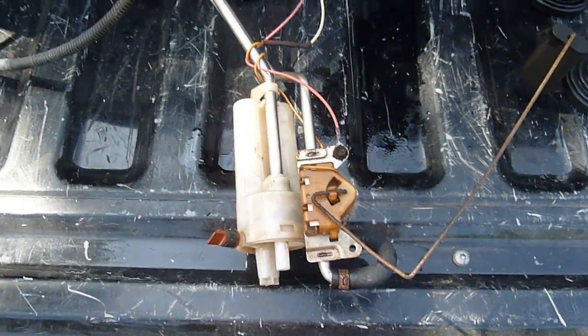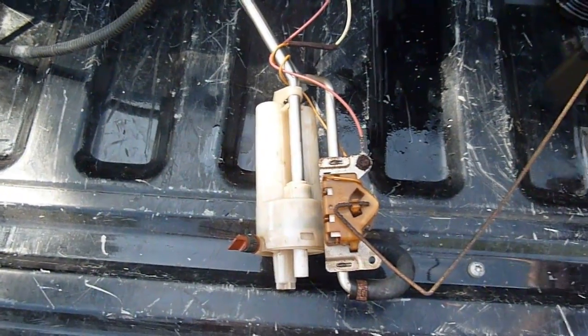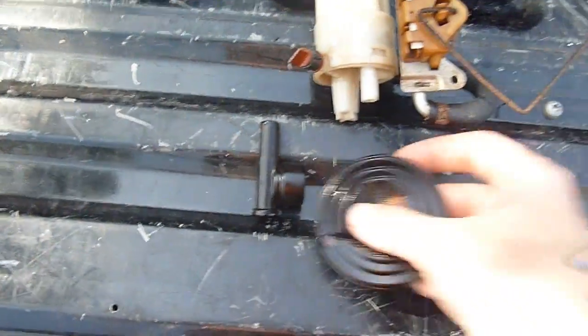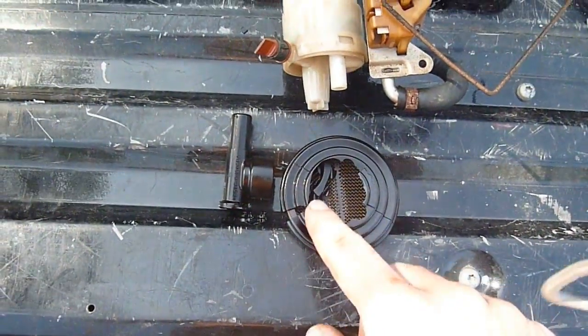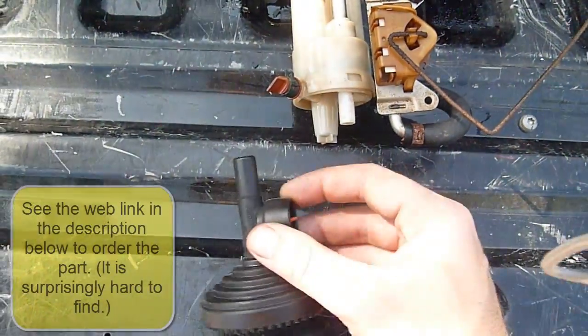Here's our fuel sending unit — it's out, and we've got our part to replace the broken part. This is what I dug out of the fuel tank. Got a replacement part in, and clearly this part was broken and had to be fixed.